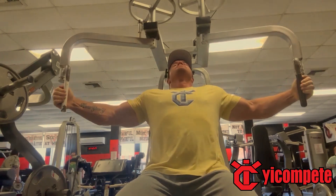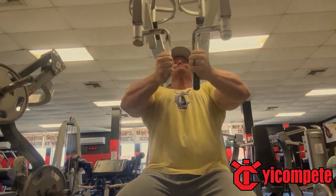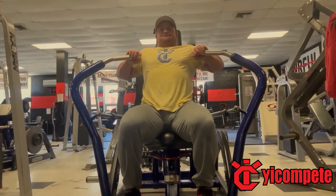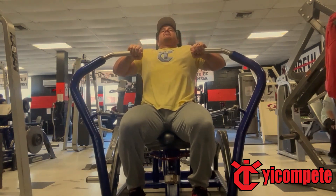The time I rest in between each set is a minute, but the time I rest in between each exercise is probably a minute and a half — just so I can get to the other machine, get it loaded, and that sort of thing.